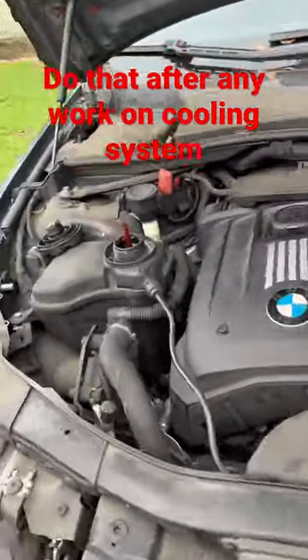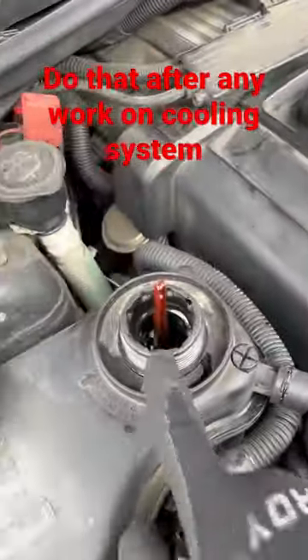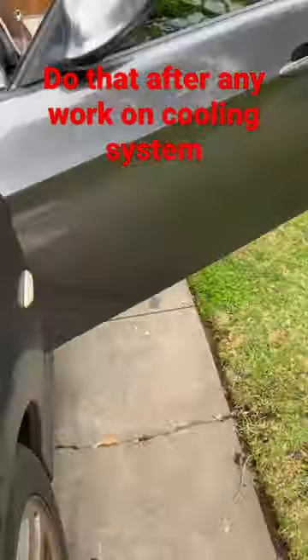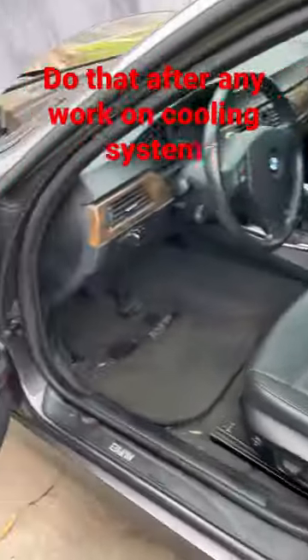Here's how you bleed the system on any BMW with an electric coolant pump. Make sure the level is all the way up, then we go inside. This is an E90 328i, 2008.